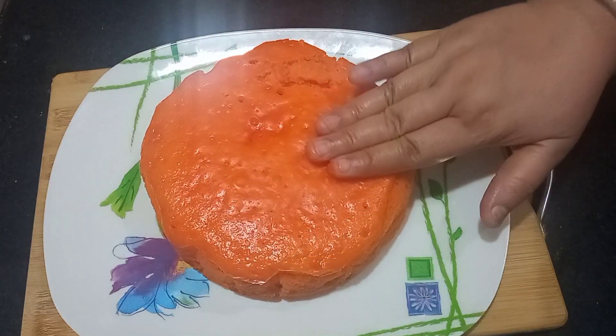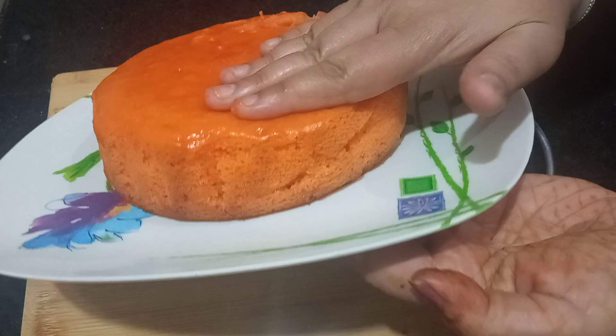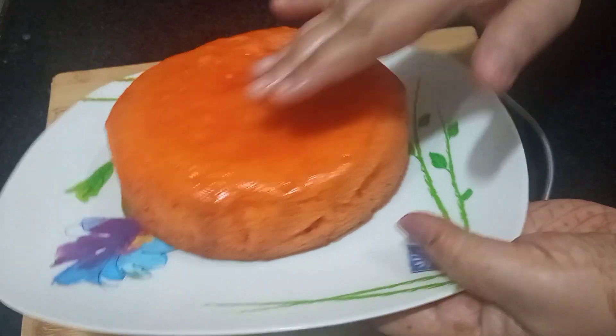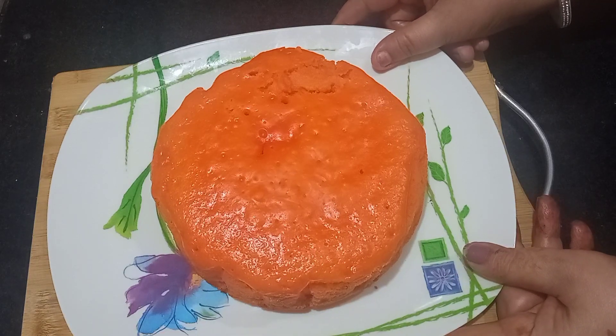This cake is so soft — you can see it as well. Now I will put it in the fridge for 1 hour to cool down completely.